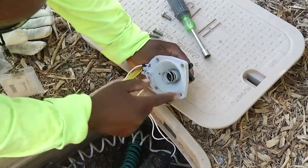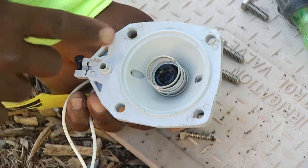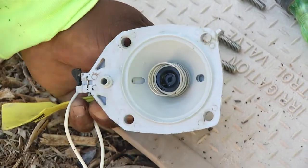The other item that you want to look at closely is the solenoid port. A lot of people will miss this because it's a very tiny hole, but it's very important to the proper function of an irrigation valve.